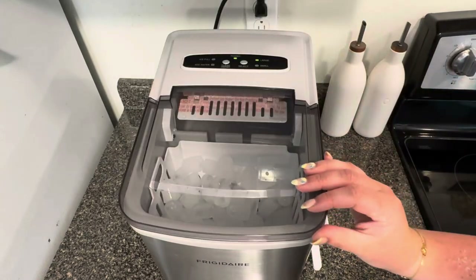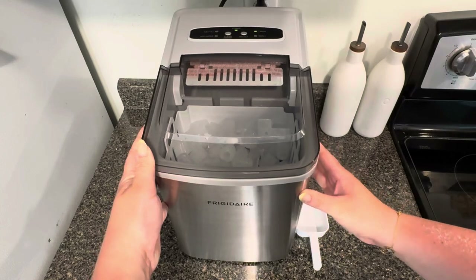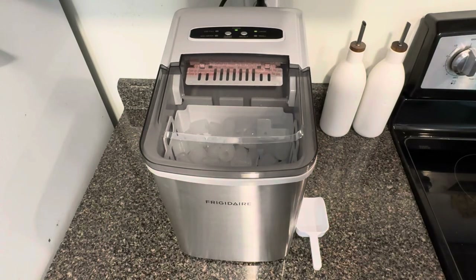You still want to give it a deep clean once in a while so you don't have that gunk and all that residue that you don't want in your ice.